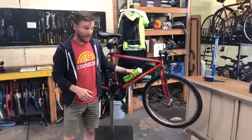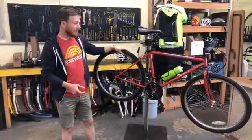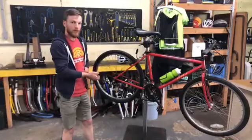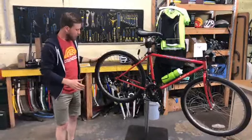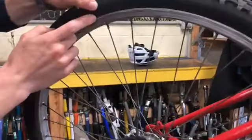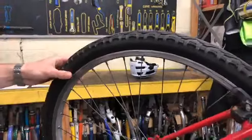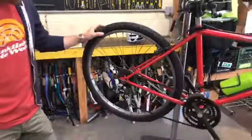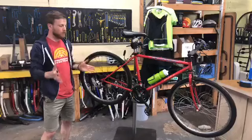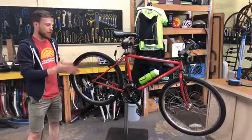Last but not least for today is tire pressure. Keeping your tires inflated to the proper PSI is the best way to avoid flats and ensures you're rolling as efficiently as possible. The tires will tell you a PSI range on the sidewall — on my tire right here it says min 40, max 65 PSI. PSI stands for pounds per square inch, which is the air pressure unit of measure. Anywhere between 40 and 65 PSI is the recommended inflation for these tires, though the range varies depending on the type of tire. It always pays to check your tires and keep them properly inflated.